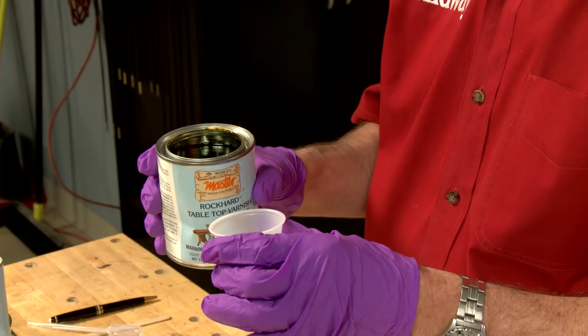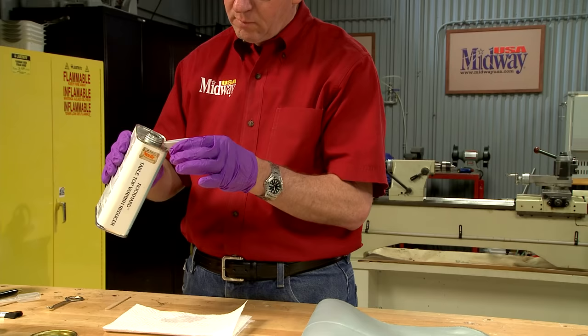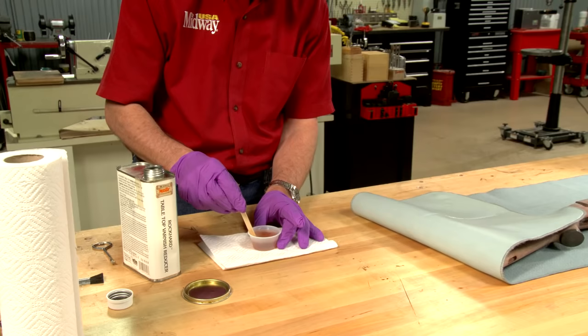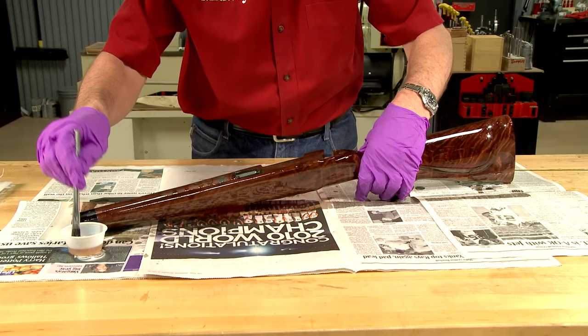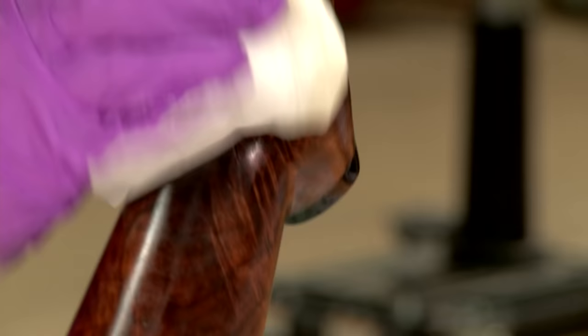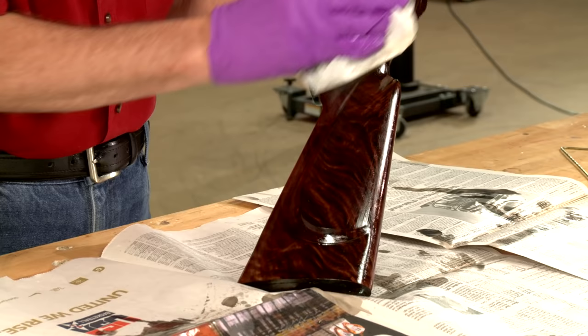For the first coat I thin the varnish 50-50 with reducer and brush on a liberal coat, making sure to cover all the inletting. After applying as much as the stock can absorb in about 15 minutes, I wipe off any excess and hang the stock to dry for at least 12 hours.